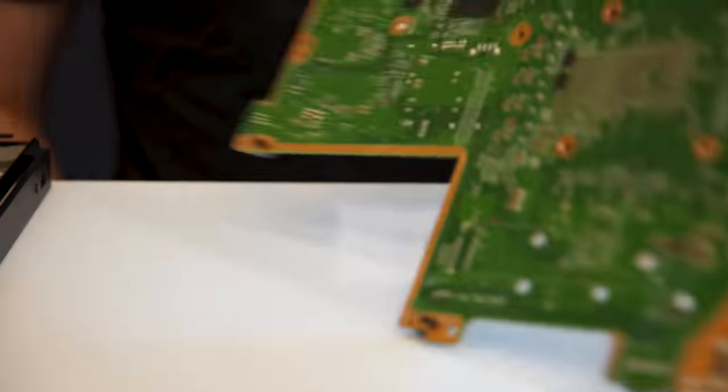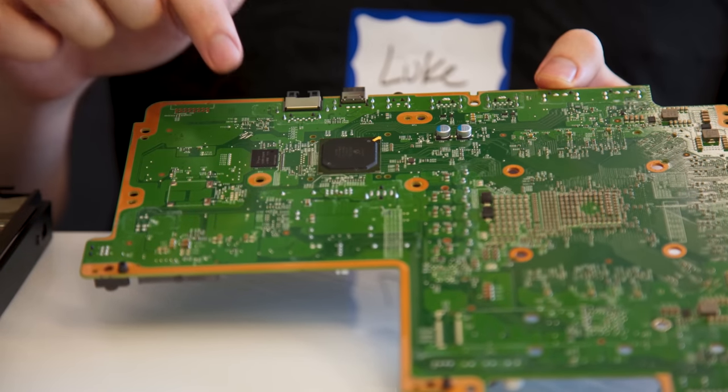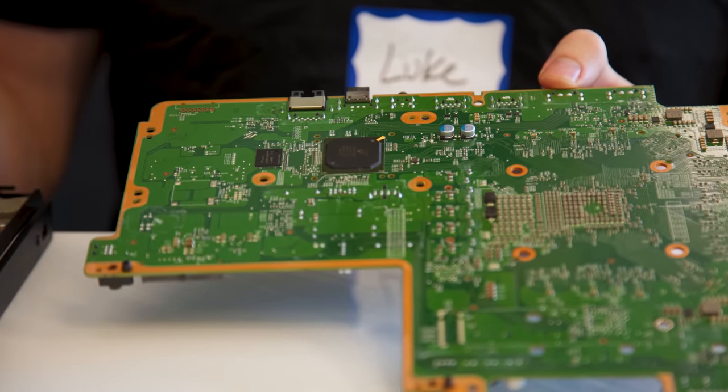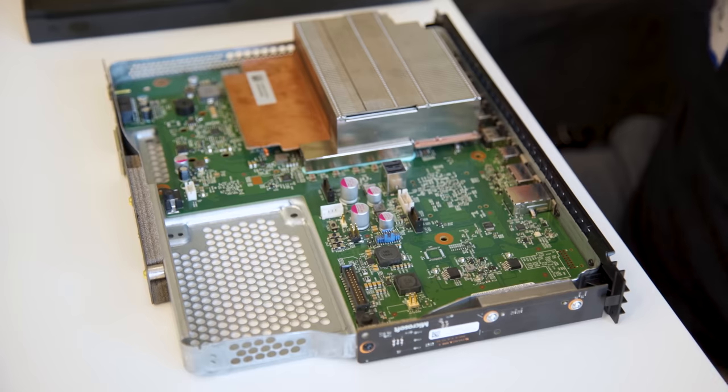Flipping over to the back side of the board, we have the south bridge and eight gigs of onboard flash, which is used both for housing part of the operating system and as a cache for the hard drive.